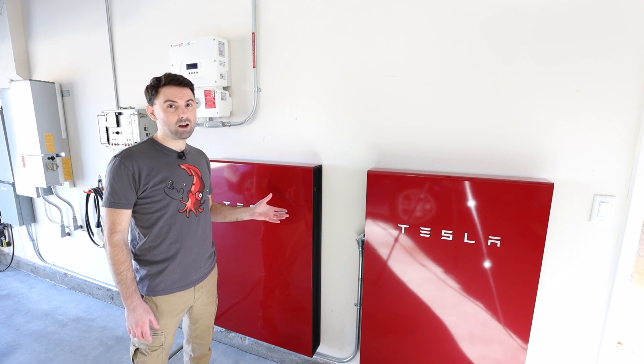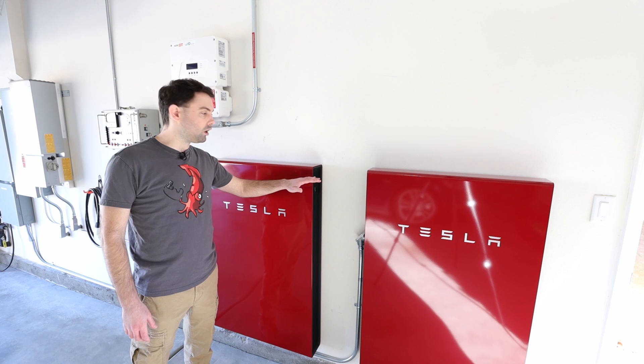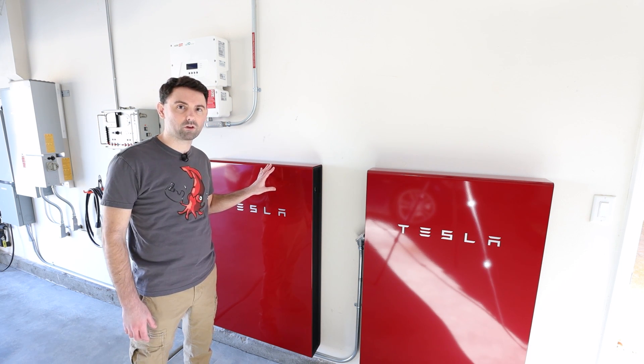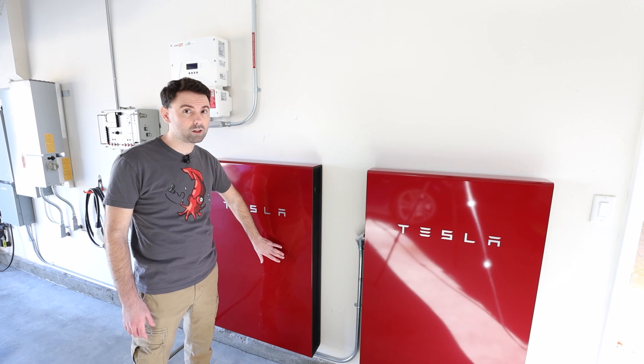Each of these rather large steel boxes contains lithium-ion cells up to about here or so, and then the upper portion of the enclosure is where you'll find the power electronics — the bi-directional inverter, the pump for the liquid cooling system, the heat exchanger, the fan, all that kind of stuff. So these batteries are liquid-cooled.